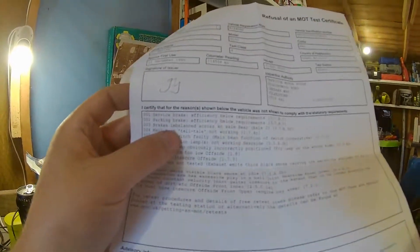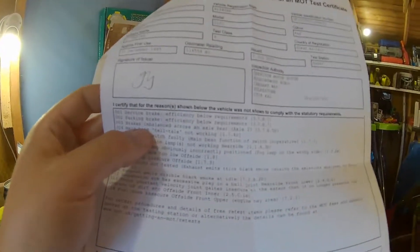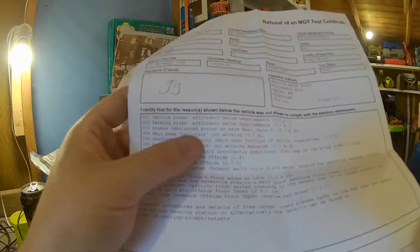The main brakes failed, which shocked me because it has new brake pads and discs. The only thing I can think of is the caliper. The car is going to go up on axle stands - I've got four axle stands ready - take the wheels off, take the calipers off, and rebuild them if we can find the rebuild kits, or clean them up and see what we can do.